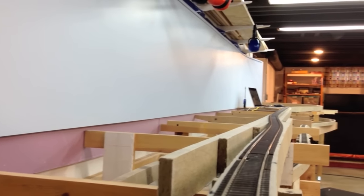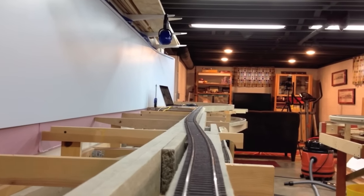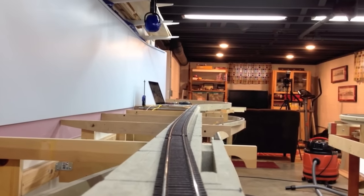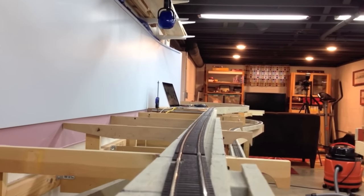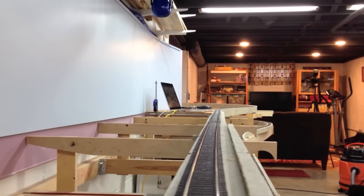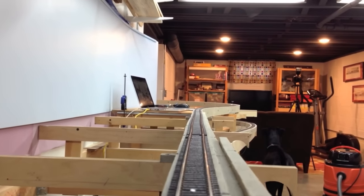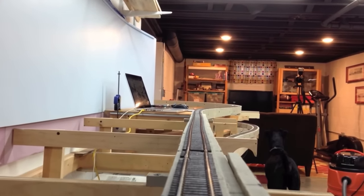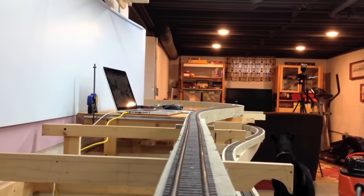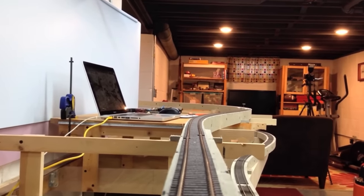Now we're turning north along the main industrial drag of Circleville. Our homasote dies here and we're going to do a temporary shoofly over to the left main. Once there's a chance, I'll come back and build the second sub-roadbed section. Through here there will be a container corporation — a box-making factory — a mill, a small coal dock, another mill, and a cannery.